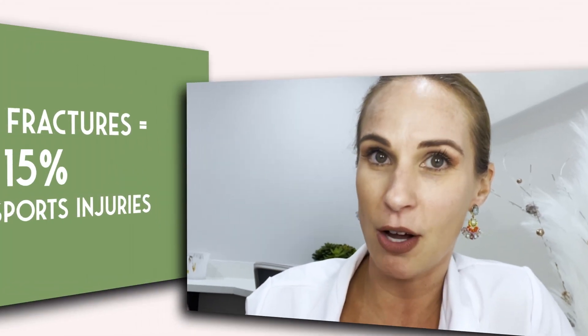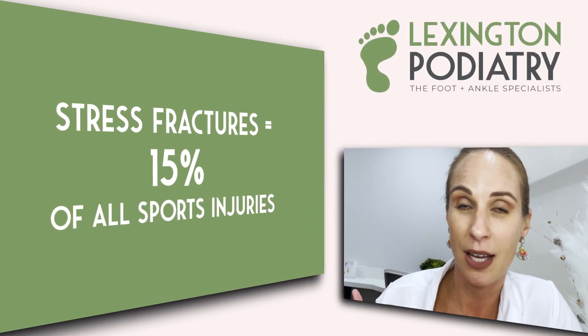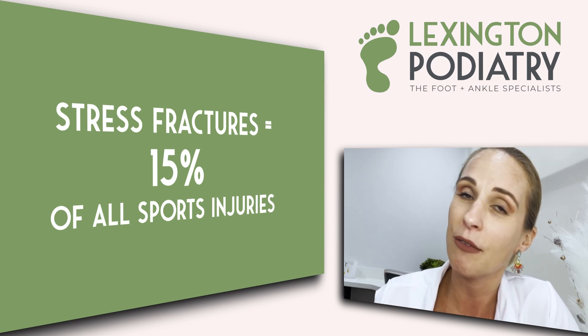Hey everybody, it's Dr. Nicole Frills here. Today we're going to talk about stress fractures. 15% of all sports injuries are due to stress fractures, and they can take you out of the game for a couple of months. So it's so important to follow along to make sure that you can identify if you have a stress fracture.